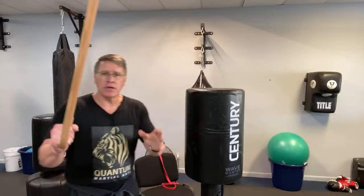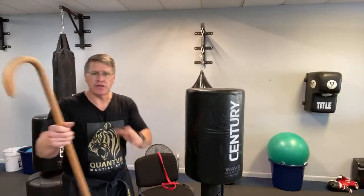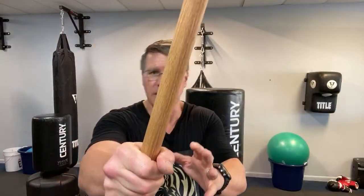Principles over techniques — techniques are all there, learn them all, but principles win the self-defense fight. Principle one: situational awareness — pay attention to what's happening around you while it's happening. Use whatever you can — listen, look, think — where's the potential threat? Be ready. Prepare or panic. Principle two: get in a better position — put the stick between their eyes so they can't see you.